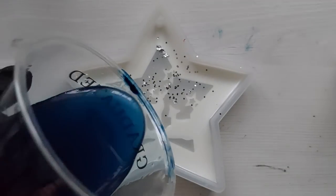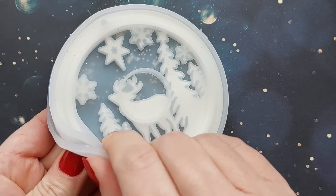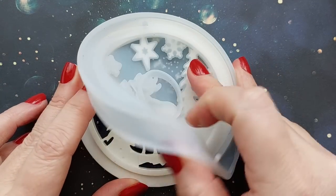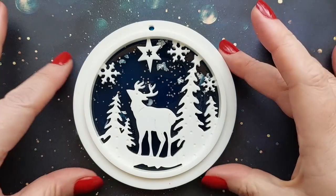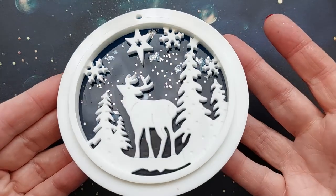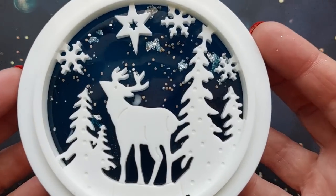Once I've mixed up my resin, I've added some Inky Depths from Resin 8 — a dark blue paste — to give me that dark blue night magical sky over the white winter wonderland. And this is eight hours later. I poured the white at 8am and this is now eight hours later. We are demoulding and look at this — oh my gosh — winter wonderland! I love it. I think it is so pretty, and you can see how that glitter rested on the silicone mould. Even the foil is coming through.